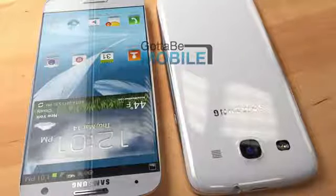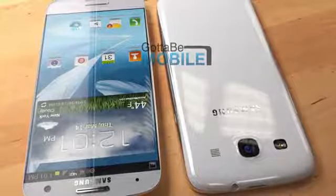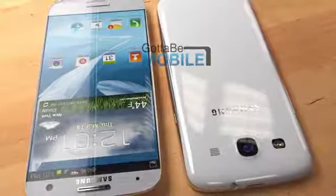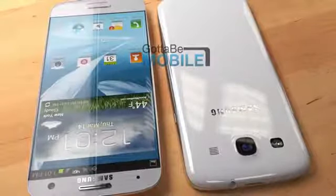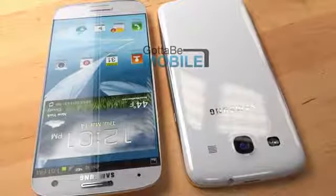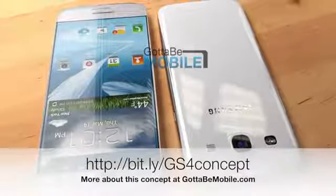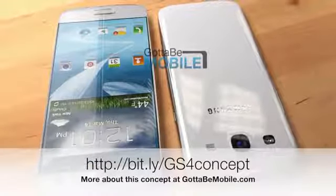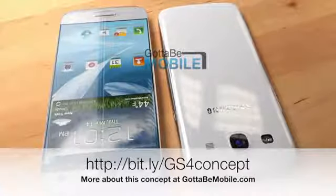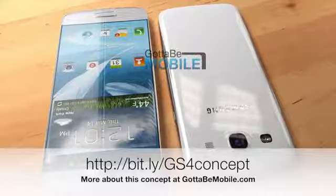Our Samsung Galaxy S4 concept may not look exactly like the real device when it arrives on March 14th, but it has many of the features, including the 4.99-inch display, plastic design, and 13-megapixel camera that will more than likely be on board the real Galaxy S4. GottaBeMobile will be in New York for the Samsung Galaxy S4 launch on March 14th, and we'll be bringing you the news as well as hands-on as soon as it happens. Check out GottaBeMobile.com for more information.